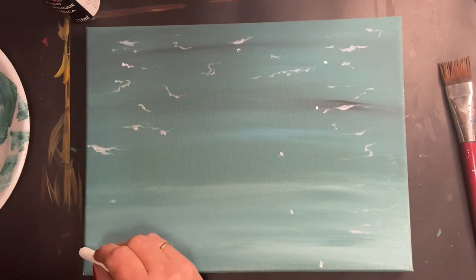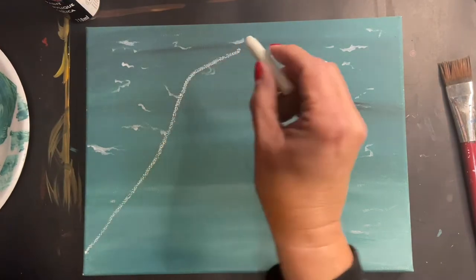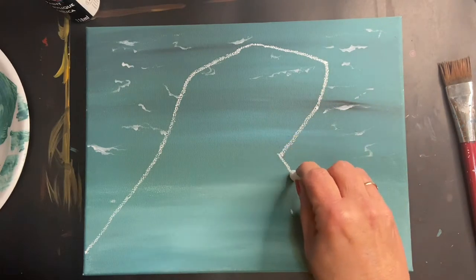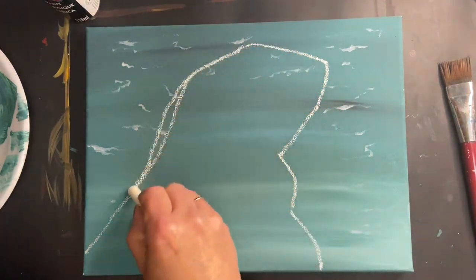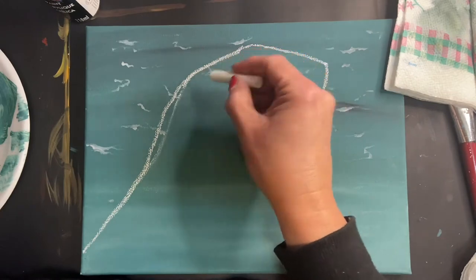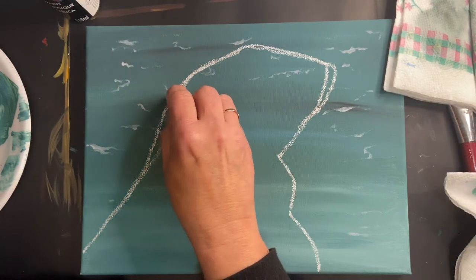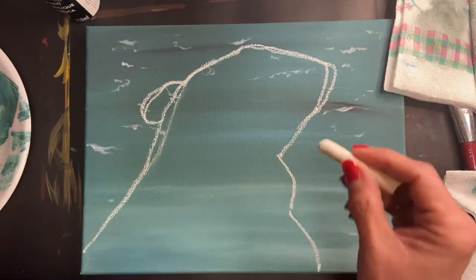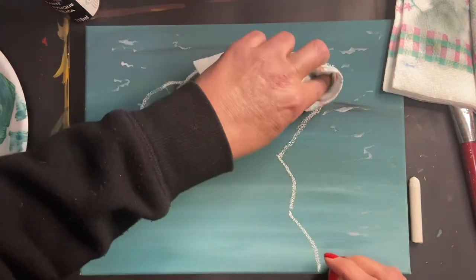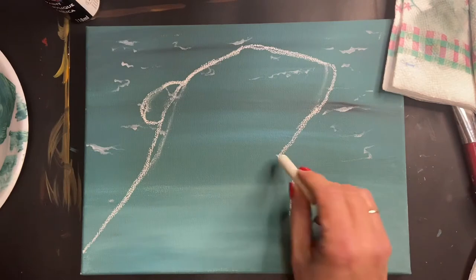For this step we're going to do an outline of the polar bear. I've made a dot at the bottom edge of the canvas about an inch up, a dot about an inch down from the middle, and then more dots across. Use your chalk for this step - set your dots up how I had them on my canvas, then connect the dots to make the outline of the polar bear. It doesn't have to be perfect; we just want a general outline.